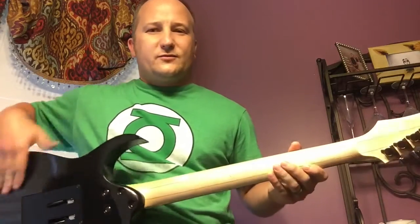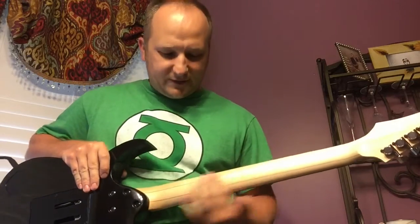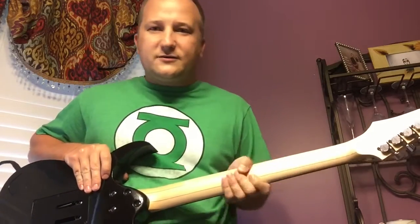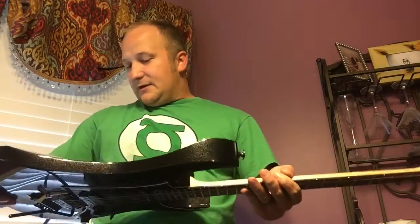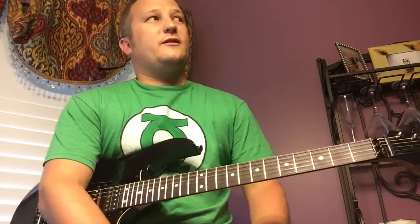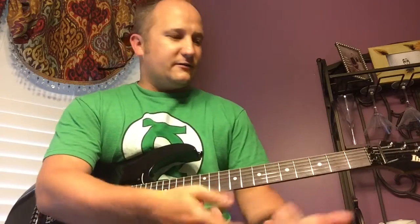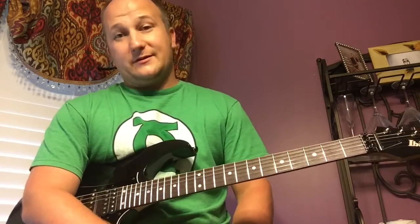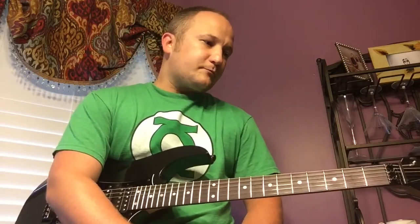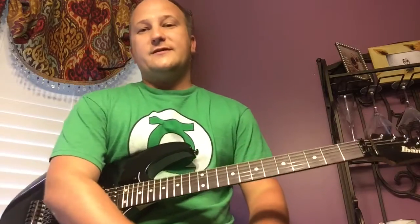It's got the Wizard — I want to say Wizard Pro — neck. I can't remember for sure, but it has a satin, sanded finish; not gloss at all. It's a really fast neck. It comes with a cool hard shell case with an Ibanez Prestige tool that has all the allen keys and screwdrivers you'll need to work on the guitar. It's in the about-thousand-dollar range US.